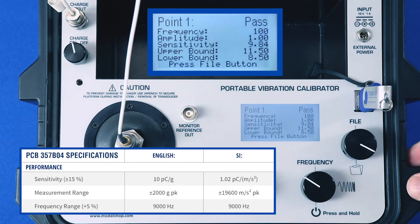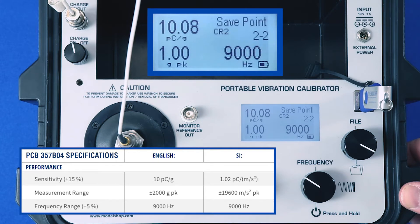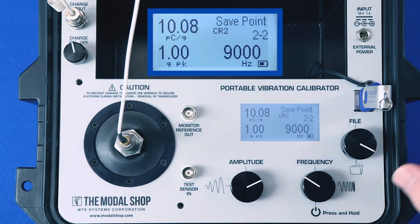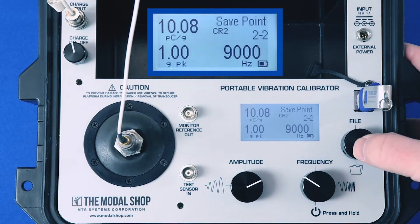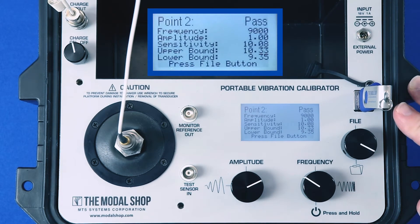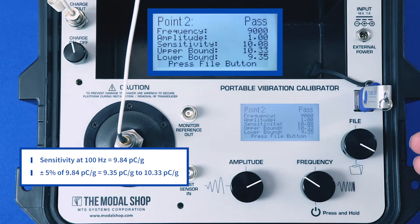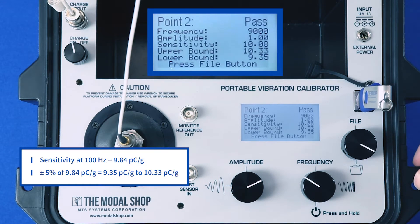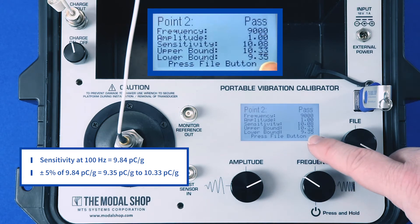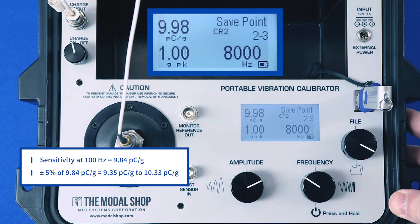I can save that test point by pressing the file button. The sensitivity was 9.84 and the tolerance is plus or minus 15 percent at 100 hertz, so anything from 8.5 to 11.5 picocoulombs per g passes calibration. Now I'm sweeping down starting at 9000 hertz — the frequency is automatically adjusted and my amplitude is 1g peak, sensitivity is 10.08 picocoulombs per g. The calibrator applies a plus or minus five percent tolerance to the rest of the frequency points relative to the 100 hertz reference, so I'm allowed to be between 9.35 and 10.33.